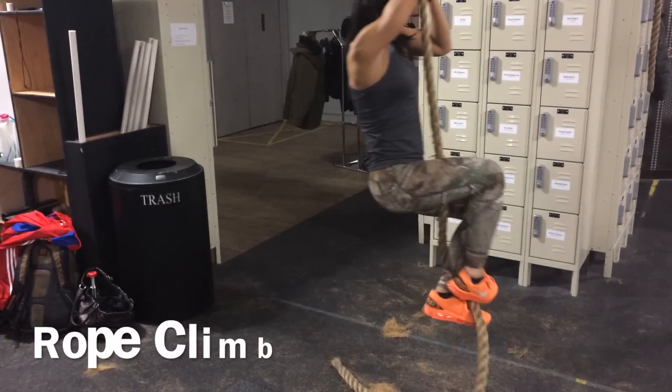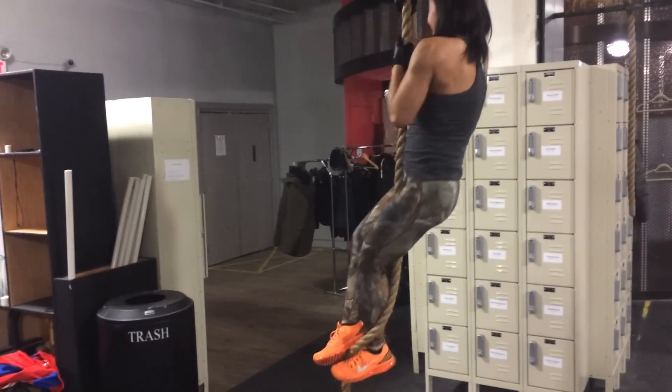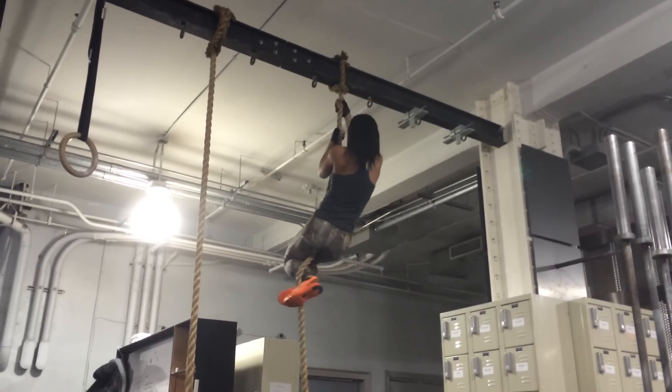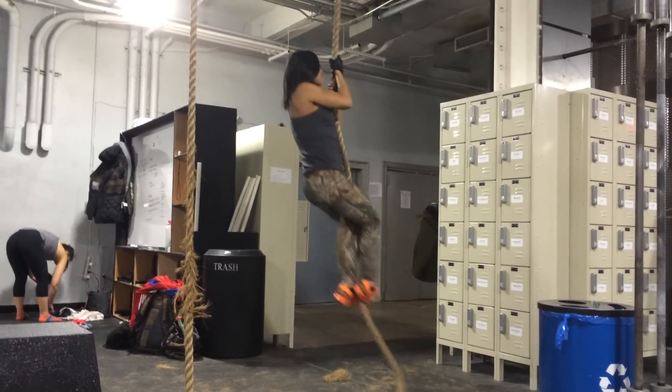Great instructions from Kevin and I climbed a rope for the first time ever in my life. Lift the left leg and push off again — there you go, touch the top if you can. I was on such a high. Oh my god, I'm going up — is what was going through my head.